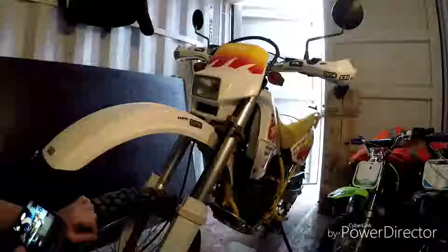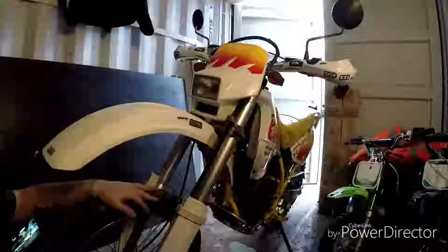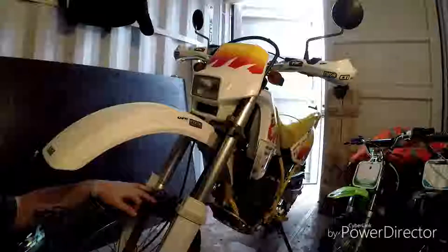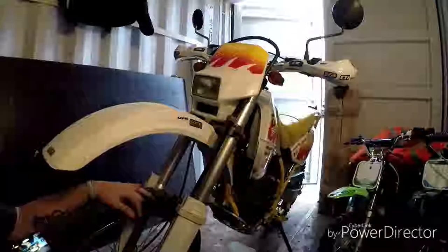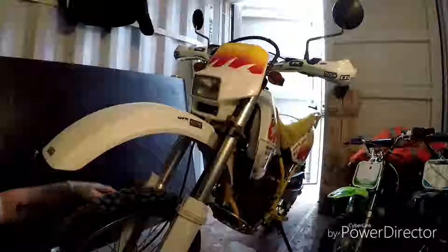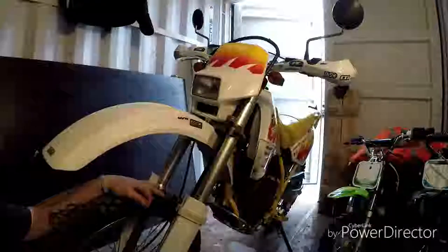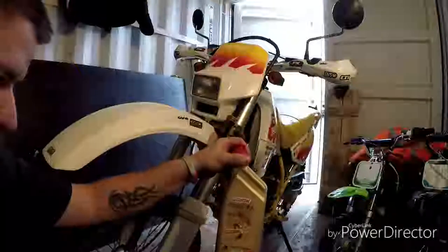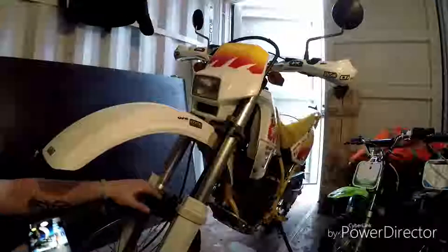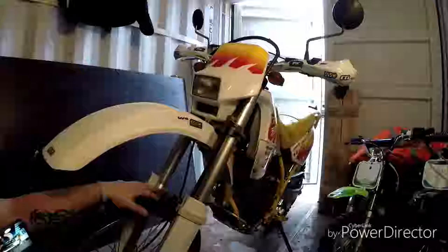Hello YouTube and welcome to another episode. What we're doing today is the oil and filter service on the DR250. It's going for its MOT in the morning. I did put some oil in when I got it because they must drain it for transportation, but it was just leftover oil from the shed, so I'm going to put some decent oil in this time. 1.9 litres it is, with the filter changed.